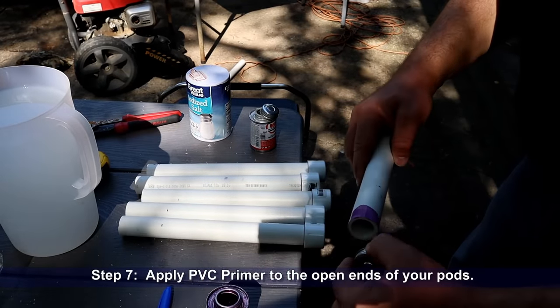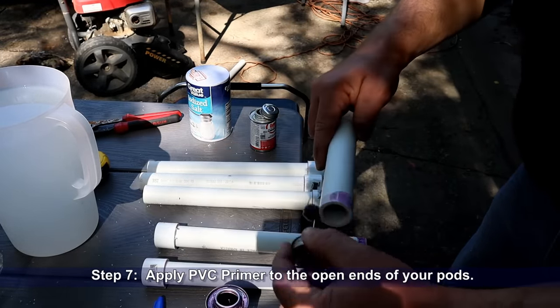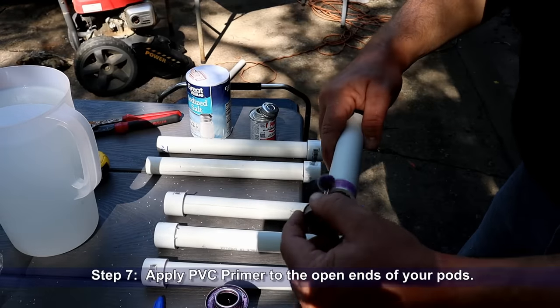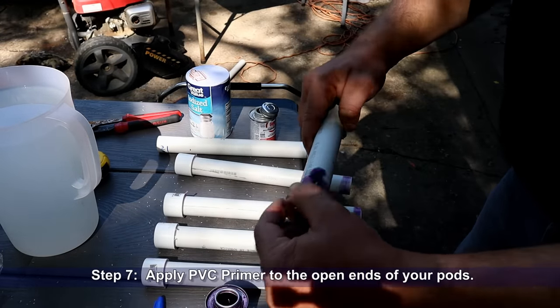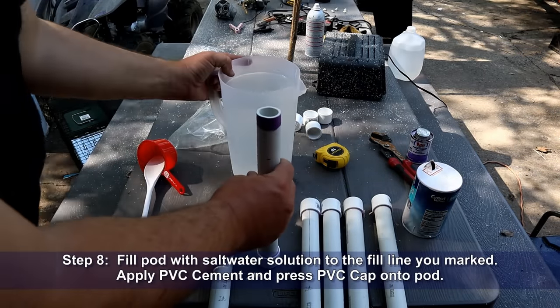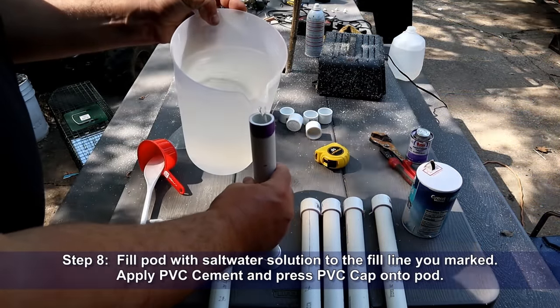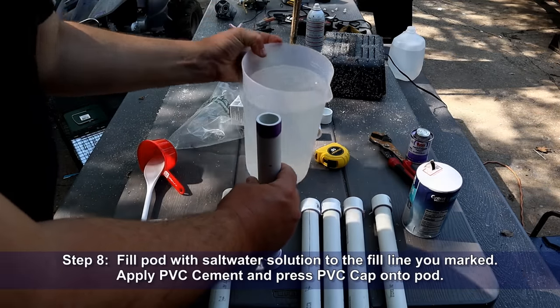Step seven: apply PVC primer to the open end of your pods. Step eight: fill the pod with the salt water solution up to the fill line you marked, then apply PVC cement and press the PVC cap onto the pod.